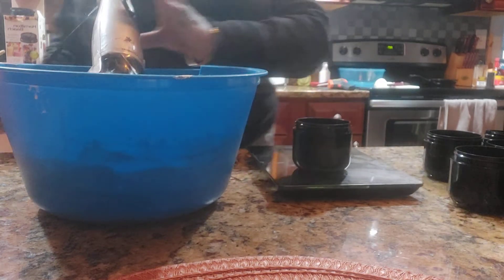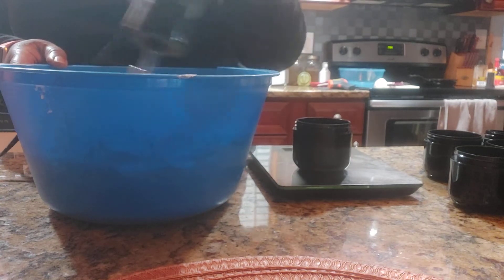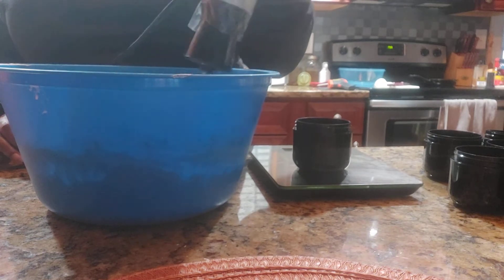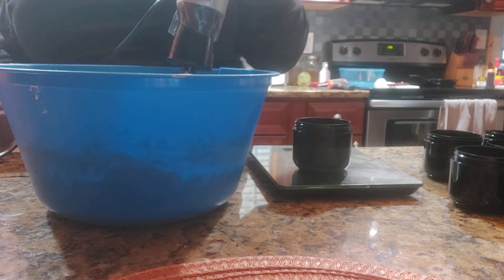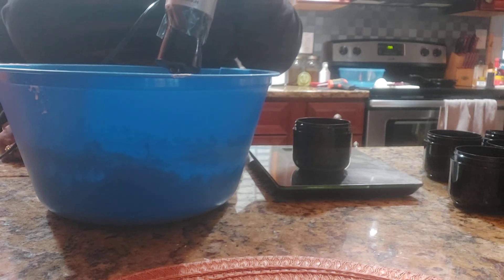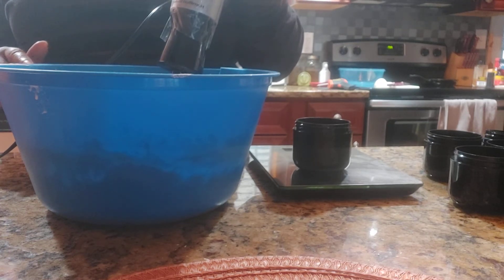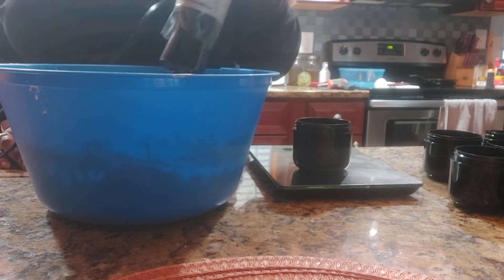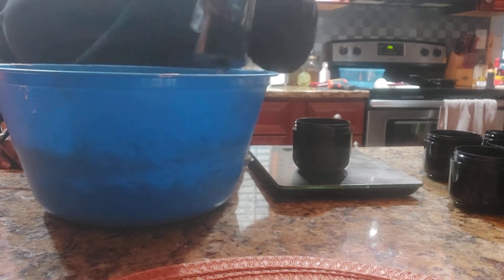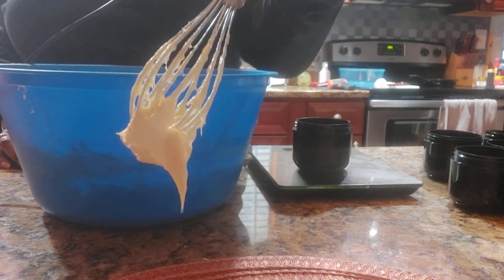Mix it in, then put it in the refrigerator to cool so it can thicken up even more. I'm going to take this whisk and whip it up. This is just like making body butter — the same concept. If you're making regular body butter, I just let it get soft and add additional oils like grapeseed oil or a little black seed oil. I also did a tablespoon of cocoa butter in here. Now you can see how it looks — all whipped up.